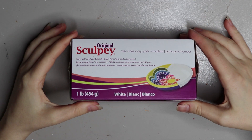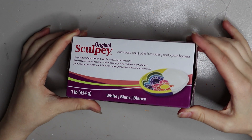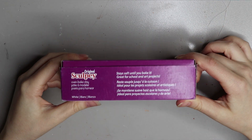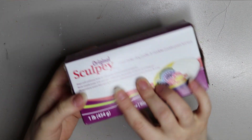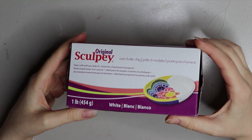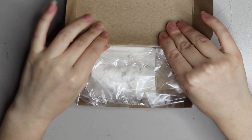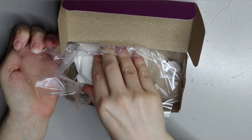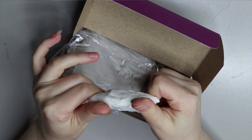First off we're starting with Sculpey Original, which is a white polymer clay used for sculpting one-off parts — you can't reuse this material at all, you have to bake it in the oven. It's great for people with weak hands or arthritis because it's a bit softer than the other Sculpeys. You can usually find it at any local craft store for around $20, but check eBay or online stores as you'll probably get it cheaper.